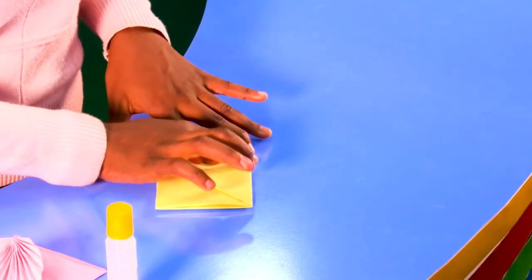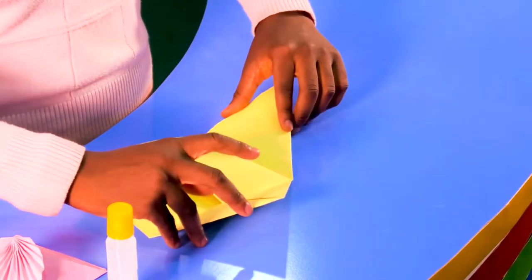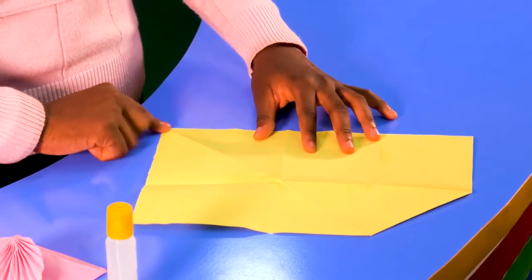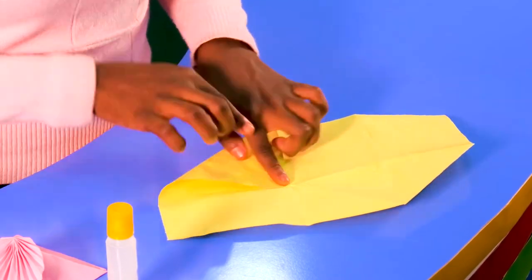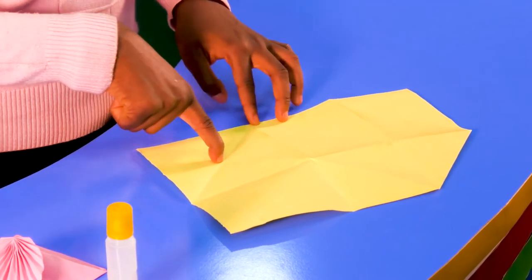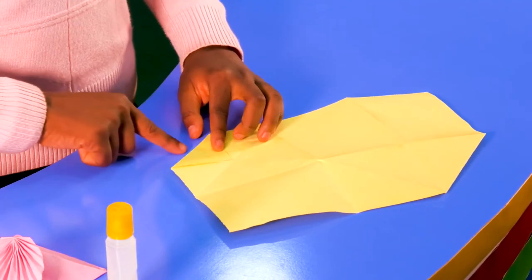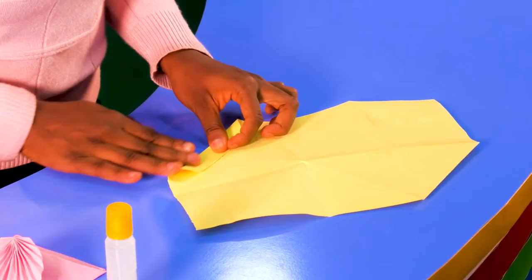After doing this, make sure this line is showing. Then you open everything up. This is the front — now you turn to the back. Take this pointy edge and bring it from here down to this place, then bring it back again and bring it down to this middle right here. Can you see this middle?